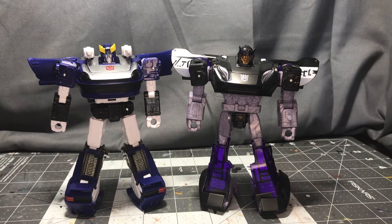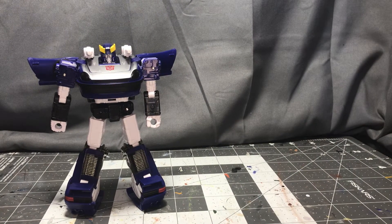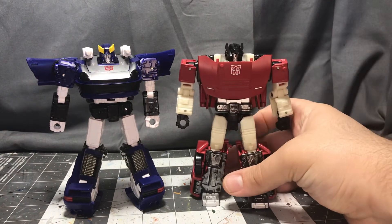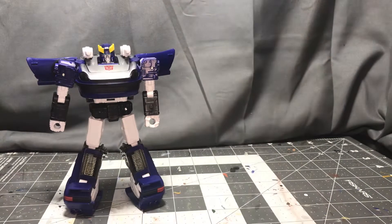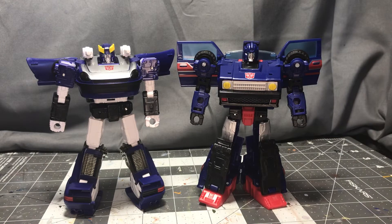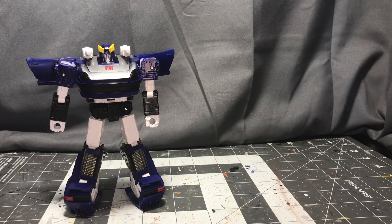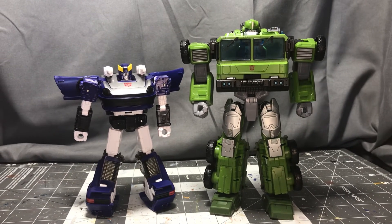Here he is next to Barricade. I wish I had Smokescreen to compare him to, but I don't. Here he is next to Siege Sideswipe, and then to get him with a couple of the newer figures, here he is next to Legacy Skids — see how those two look next to each other. And then finally, here he is next to not next week's but the week after's review: Transformers Legacy Voyager class Bulkhead, which is a fair bit taller than he is.